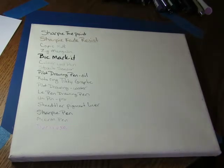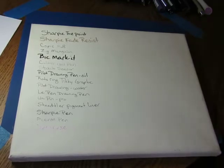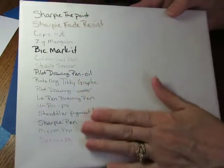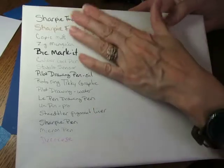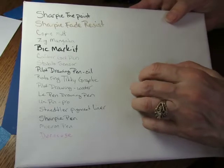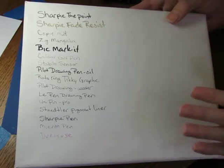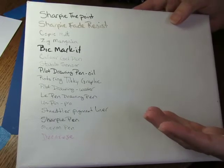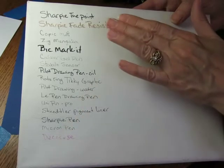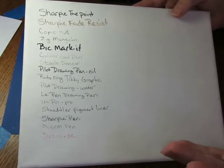Hi everyone! I'm finally ready to show you part two of my lightfast pen test on canvas. At the beginning of February I took out all my pens and wrote on a canvas board with all the different types of pens to check them for a couple of things — one was to see how easy they were to write on canvas, which has quite a texture to it. Many of them did not pass that test, but I was also worried about lightfastness.